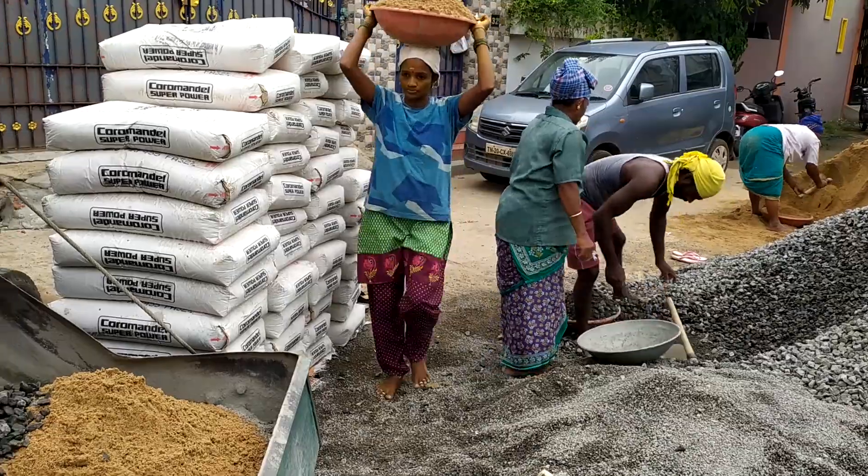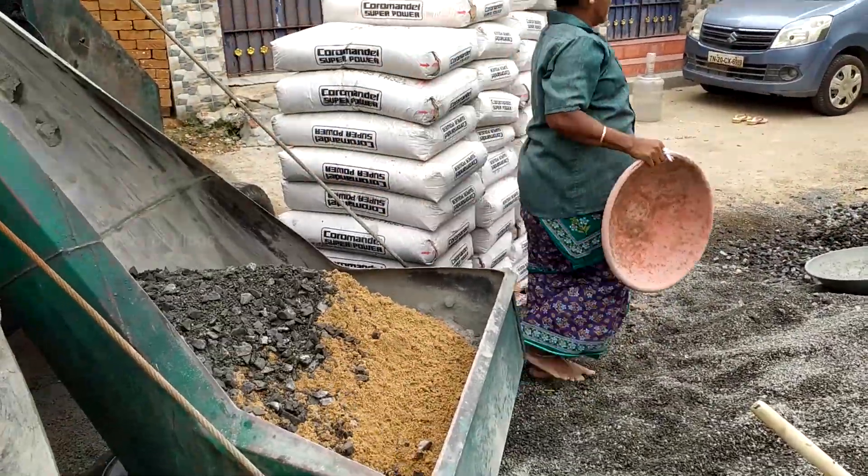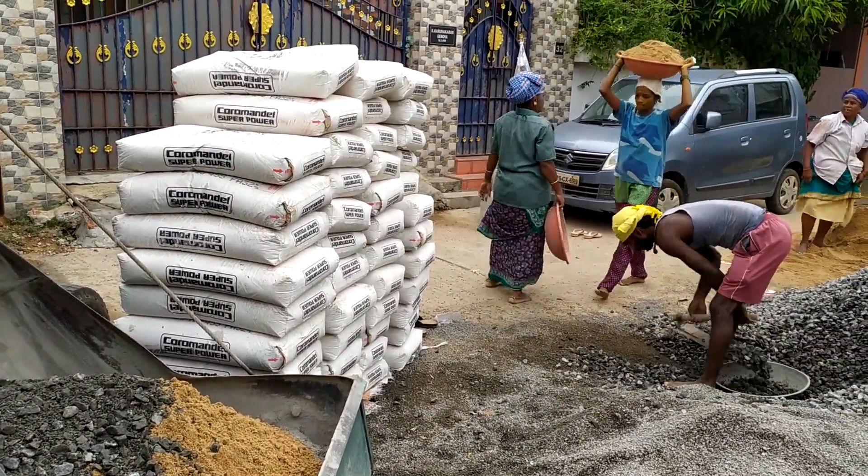The next step is the slump cone test, because concrete workability is very important. The slump cone test is a field test that is easy to do. I will explain the slump cone test in detail in the next video.